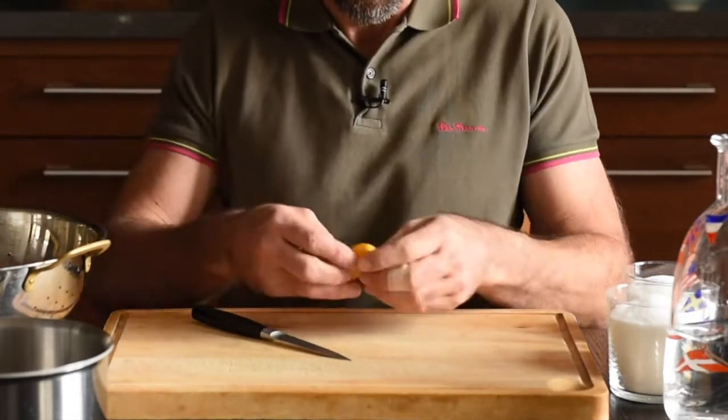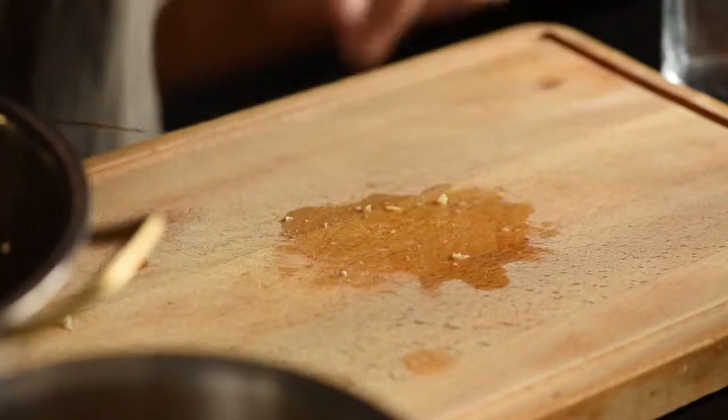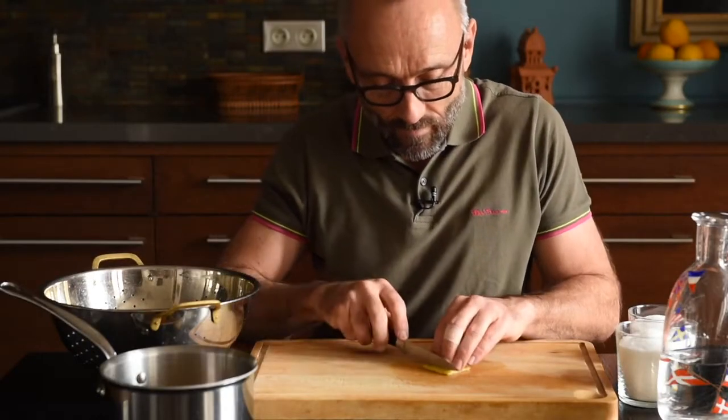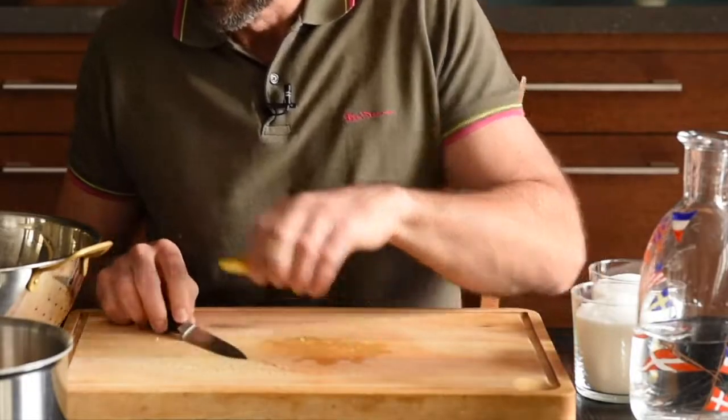Now we'll lay them out flat and cut them into strips. The usual size is about this — I'll show you again. This is about the usual size, but you can do whatever you want; you can even leave them whole.